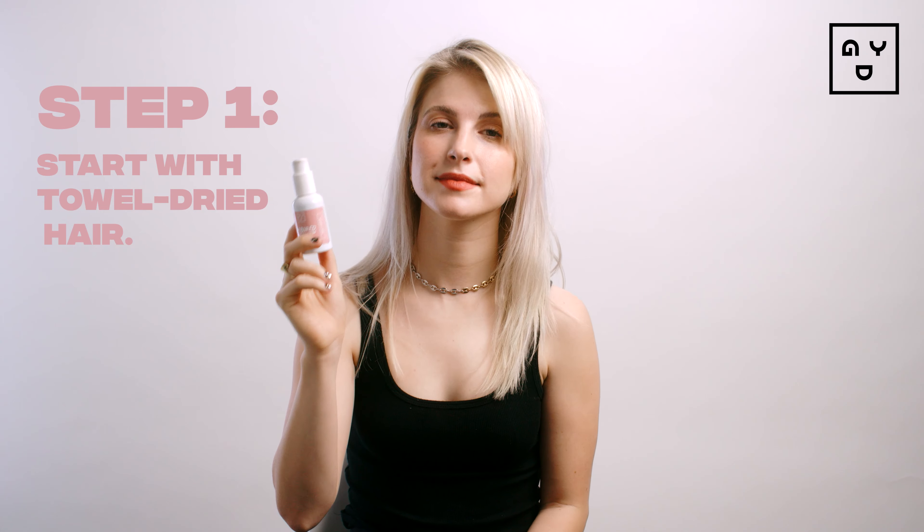I love this product because it is a semi-temporary hair color, so it makes it really easy to switch up your look. I'm Bored needs to be applied to towel-dried hair, so I'll be back.